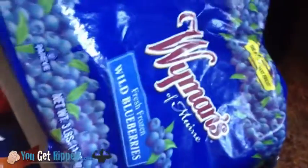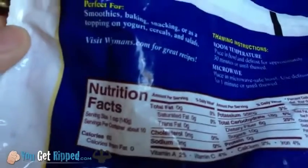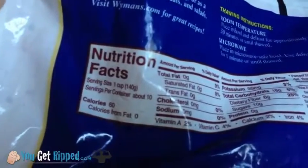What I use here are wild blueberries — the frozen ones — basically three quarters of a cup. Looking at the back of the bag, let me zoom in: for one cup it's 60 calories, and I'm only having about three quarters of a cup.